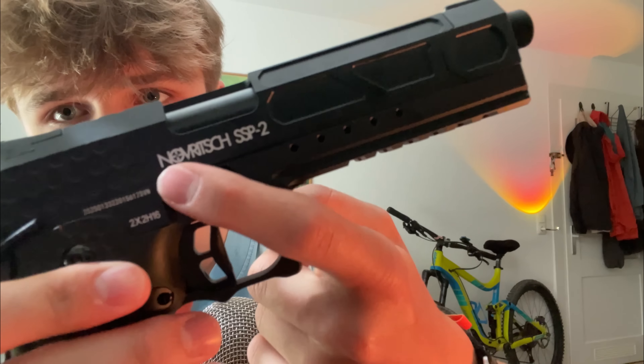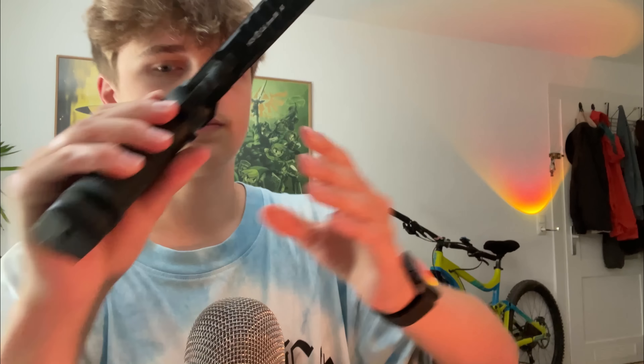Let me just ask him how much it cost. It cost 150 euros. And as I said, it's from Novritsch and it's the SSP2. Gas blowback - so when you shoot, you don't have to reload it manually every time, which is pretty cool.